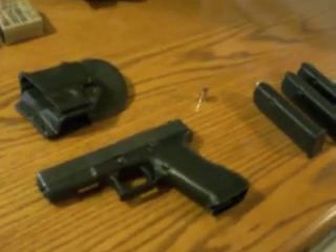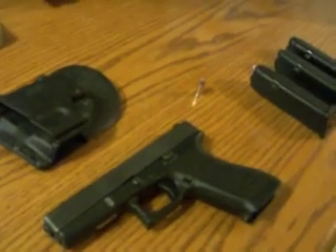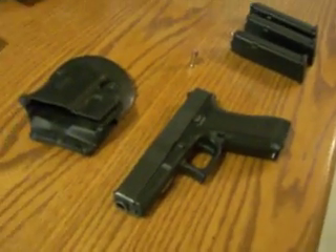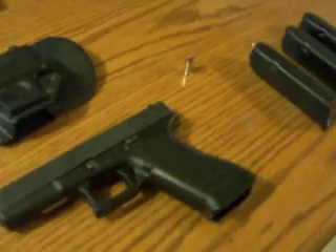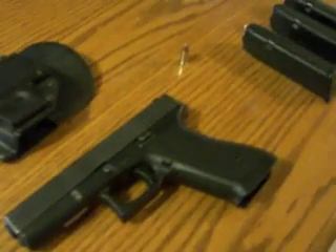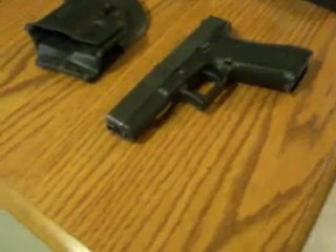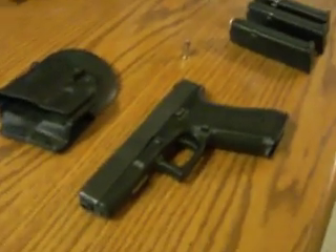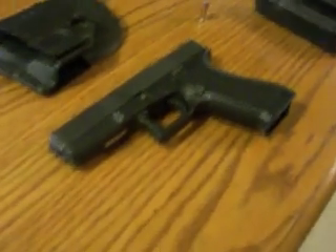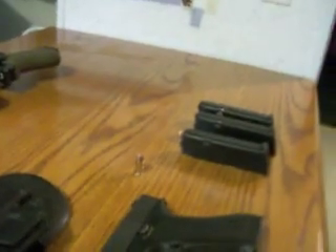Picked up another Glock today — this is the Glock 17. I've been wanting one of these for quite some time after reading all the rave reviews online about them, how many times they test fire them, and they're just an outstanding gun. Back in 1982 when they done a test with them, it beat out lots and lots of other top-of-the-line guns.